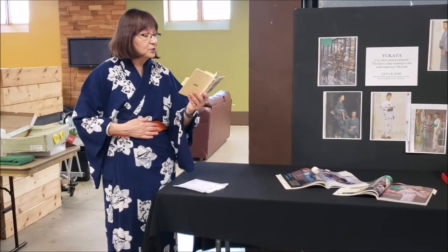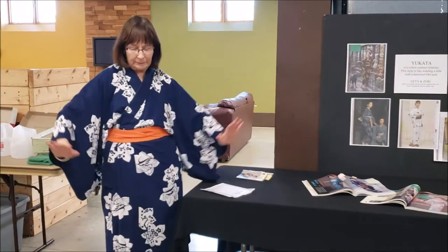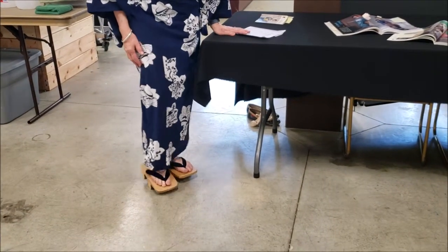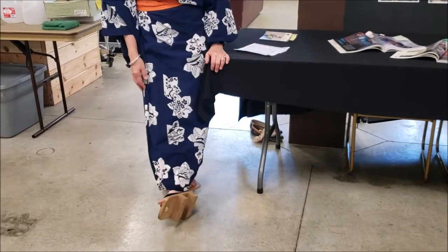You would also starch your Yukata — I didn't have time to starch mine, but I would have ironed, pressed, and starched it, and that's what makes it look comfortable and cool. I don't really manicure my toes or nails, so sumimasen and gomen. I am actually modeling men's geta, and you would wear these outside. They are wooden — you can see they're like little thongs with a wooden platform at the bottom.